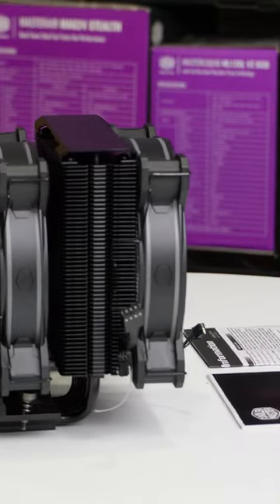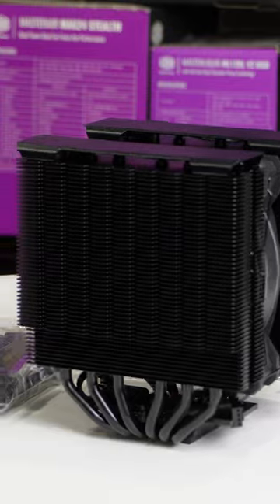With dual towers and six heat pipes, it's a cooling powerhouse that fits snugly in any setup. Elevate your rig's style and chill with the Hyper 622 Halo Black today.